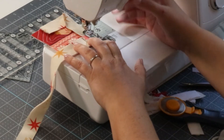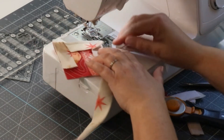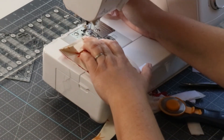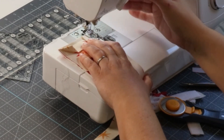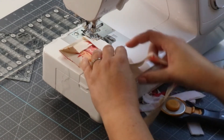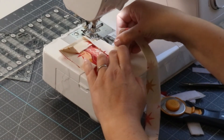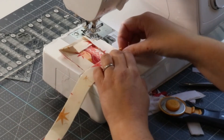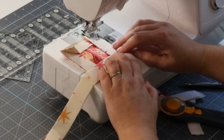A couple stitches back, a couple stitches forward — needle up, presser foot up, move the shark fin out of the way. Fold it away, fold it towards, gives me my little shark fin. Move that shark fin out of the way and stitch all the way up to the corner. A couple stitches back, couple stitches forward — that tacks the beginning and end of each line of stitches and keeps it all secure.